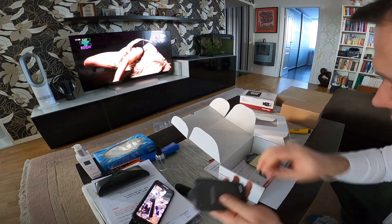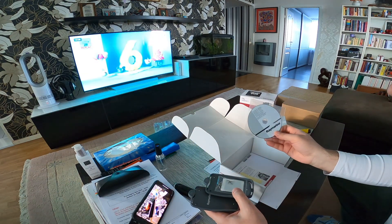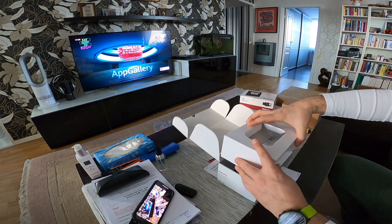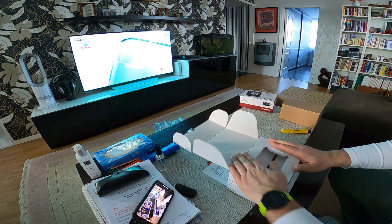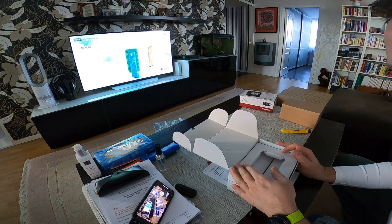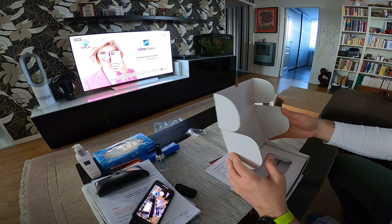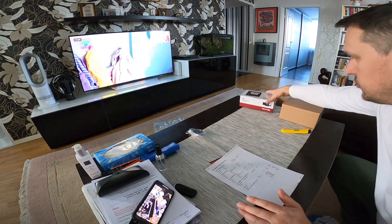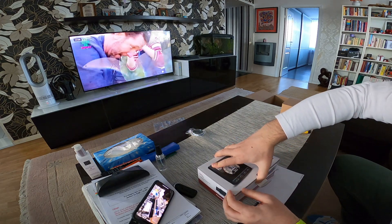There are two mounting plates, some screws, and the documentation. Absolutely beautiful — so excited for everything. I chose the wireless system mostly because I'm new with boats and pulling a cable through the mast, which is 12 meters long, is not an easy task. So I chose the wireless system and I hope it's as good as the cabled one.